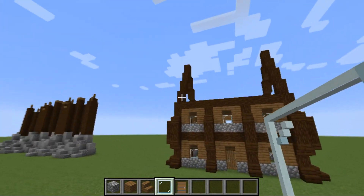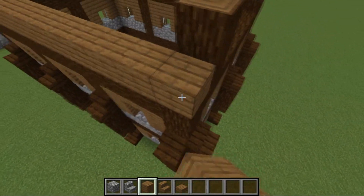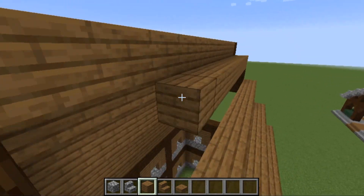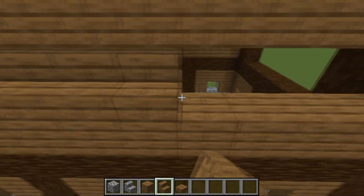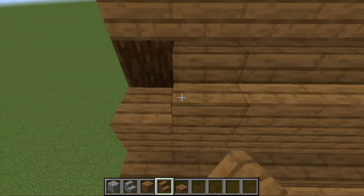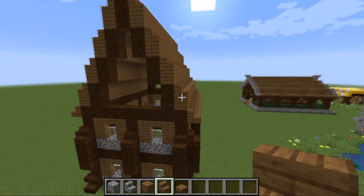For the roof, get some spruce planks and go right across the top on these logs, leave a gap, then on top of those place planks going right across. Repeat this going right the way up to the top, filling the gap between the two top logs with spruce planks. Once done, place stairs going right across like so on top of the logs. On top of the planks, spruce stairs again — so you've got a kind of jagged feel going all the way up.